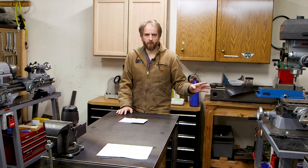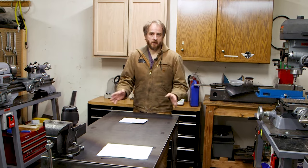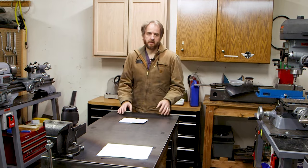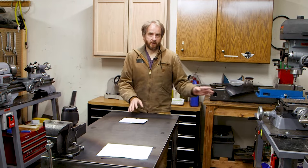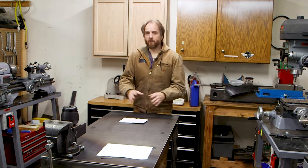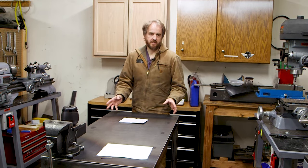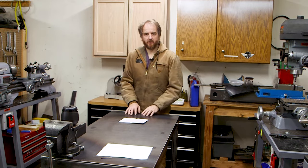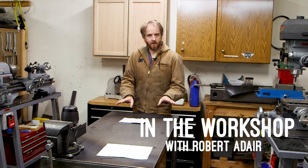I recently made a video on a round column mill that I'm installing a VFD on. As part of that, I talk about programming the VFD. I thought I'd break that out into a separate video so that if you're not interested in that mill video, or if you never even see it, but you're curious about programming these Chinese VFDs, you won't have to track down that other video. So in today's video, we're going to talk about programming Chinese VFDs and why it's not as hard as you might think.